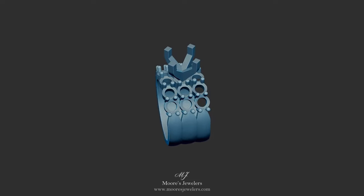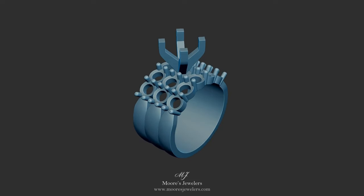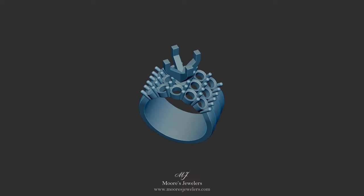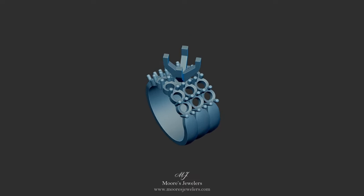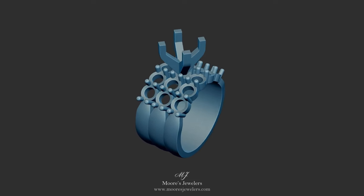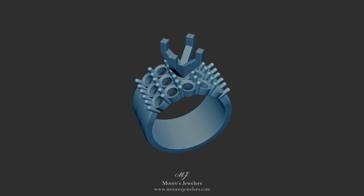For more information, images, and to download the model, use the links below. Each individual part of the model is separate and can easily be moved and adjusted before printing. If you'd like to have us complete this ring for you or have another piece of custom jewelry made, feel free to contact us. We'd be more than happy to help, and thanks for watching.